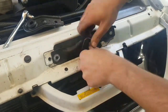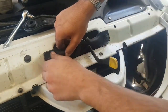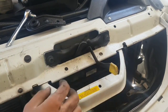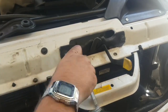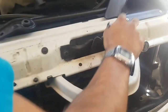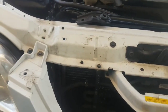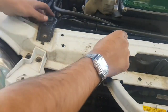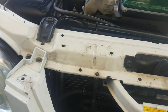We can bolt it down and the job is basically done — we've got to fix that weather seal and test that it's all working. This was my first attempt at doing this job so I was a little anxious, but thankfully when I latched the bonnet down and tried to unlatch it there were no issues. It's a very simple job. Then we go and put the top radiator mount back on with that 10mm bolt and tighten it down.